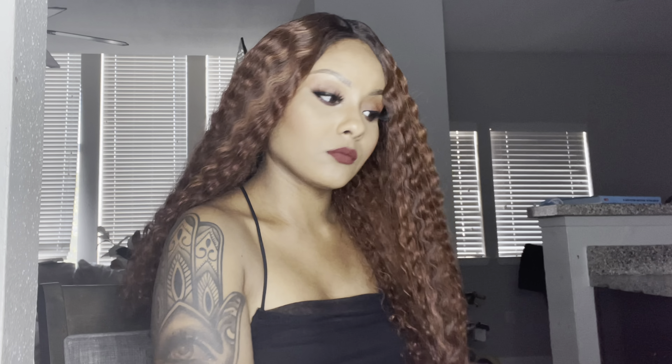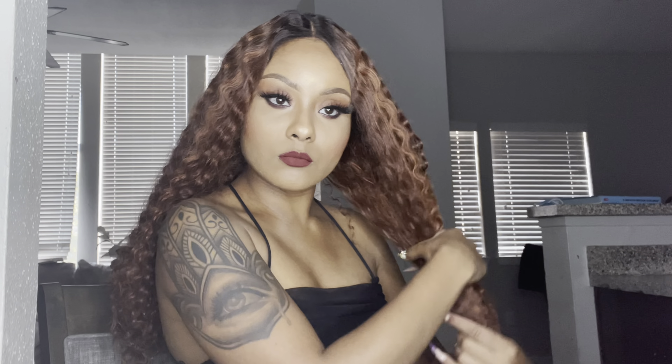This wig is pretty long as well. If you like really long hair, I'd say this wig is about 28 to 30 inches. It's pretty long and it has a lot of hair — like a lot, sis.